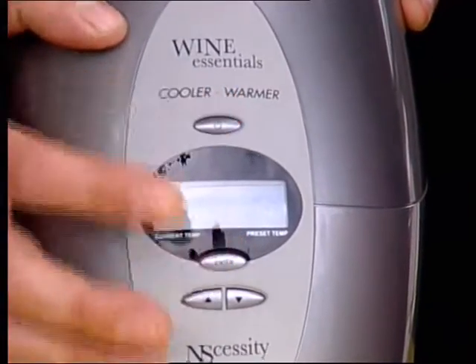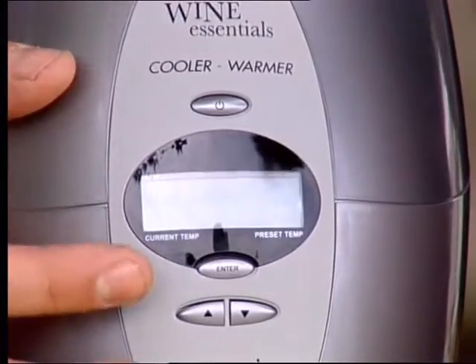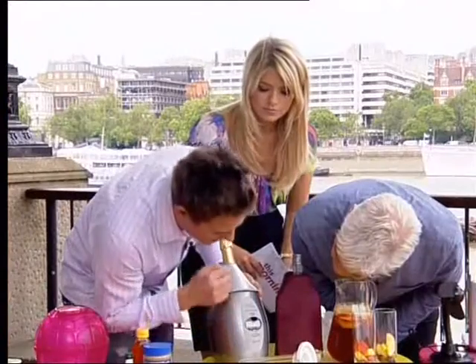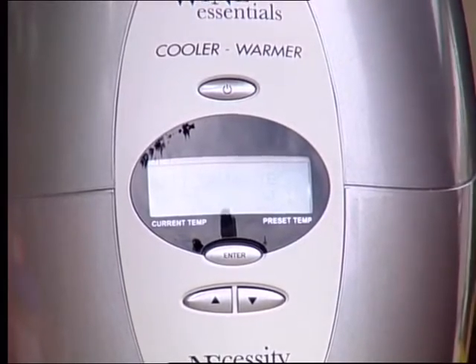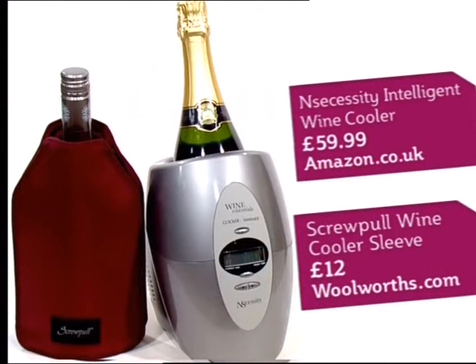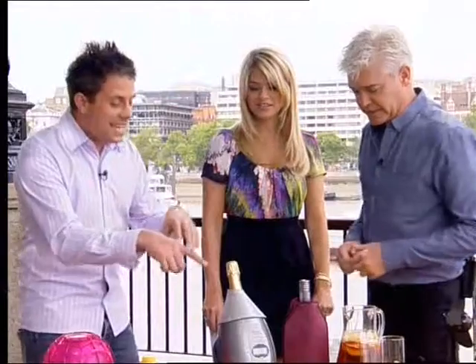It's hard to see the display out here in the daylight. There we go, that means it's on. You get a menu, it'll say wine menu, so you press enter. Then we've got red wine — I'll scroll down to champagne because that's what we've got in there now. Press enter and it'll just say please wait. Roughly about ten minutes, and when it's ready it beeps. It will keep the wine at that temperature even after you've poured a glass. The list of wines in this machine is endless.